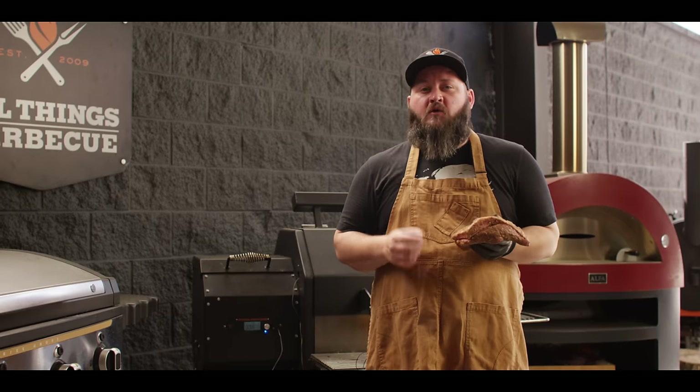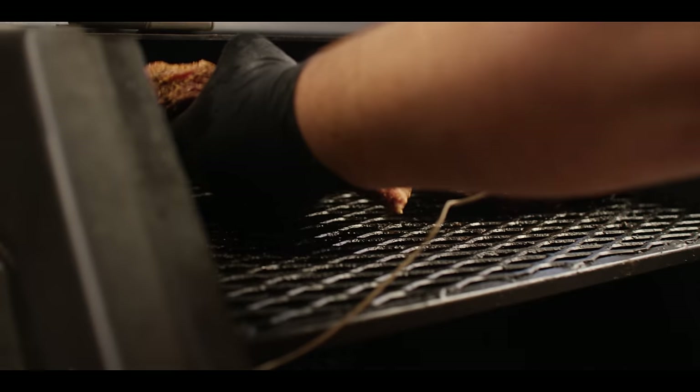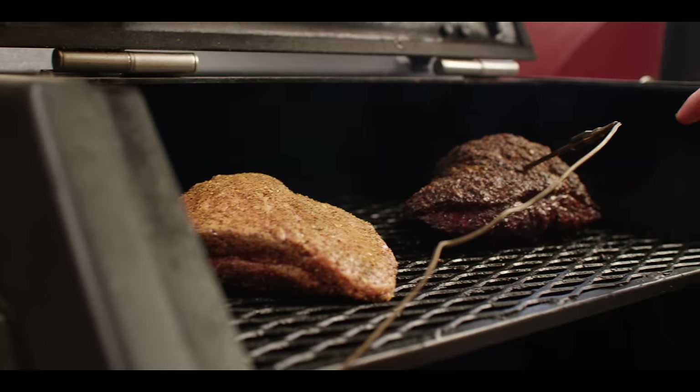Today we're cooking on the Yoder Smokers YS480S pellet grill. It's running at 250 degrees with hickory pellets, set up for full indirect cooking or smoking. I'm going to place this one right here on the top shelf next to the other one that's already been cooking for about four hours.